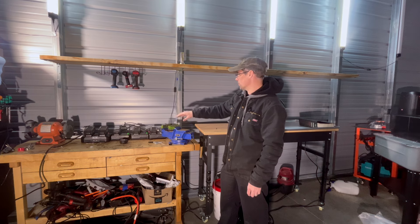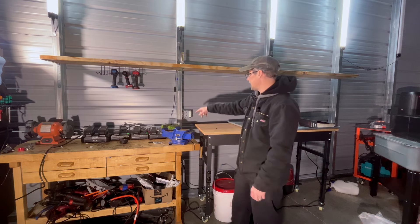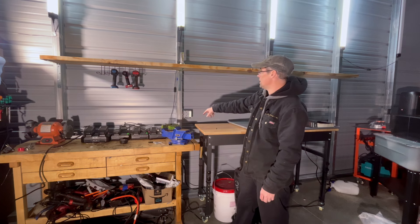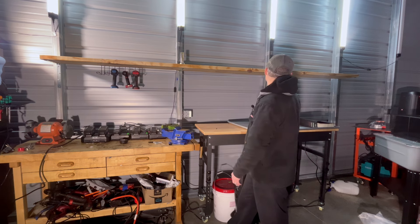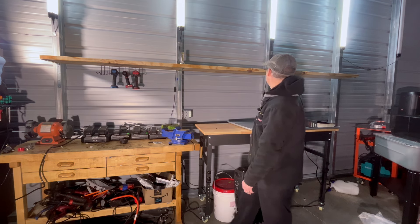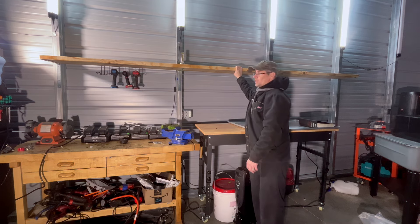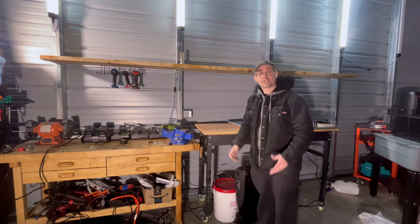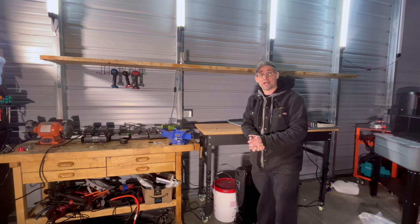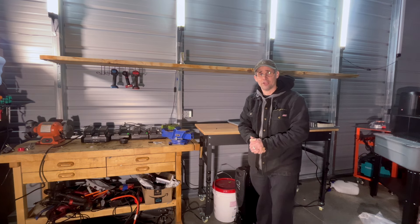I've got it all done. Everything that's going to fit on here looks nice. I got a power strip that I still need to mount somewhere as well. It looks good — this will give me a lot of extra storage space. And as you can see, this thing is rock solid. Thank you for watching Mike's Garage. Please like, subscribe, and leave a comment. Thank you.